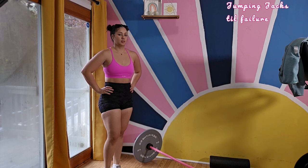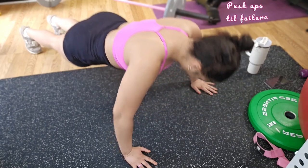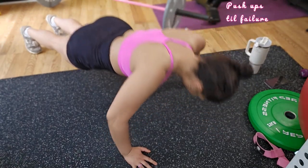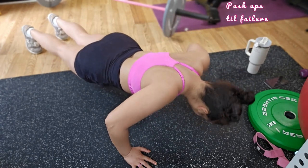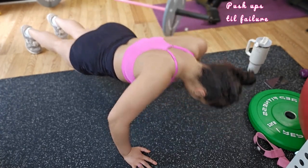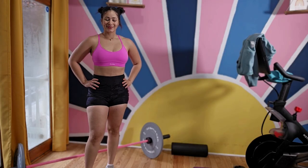We're moving on to push-ups. Just like jumping jacks, push-ups have no set reps — it's till failure. Keep your elbows close to your body and as you lower yourself, maintain a 45-degree angle to your torso. This will reduce the chances of straining your shoulders.